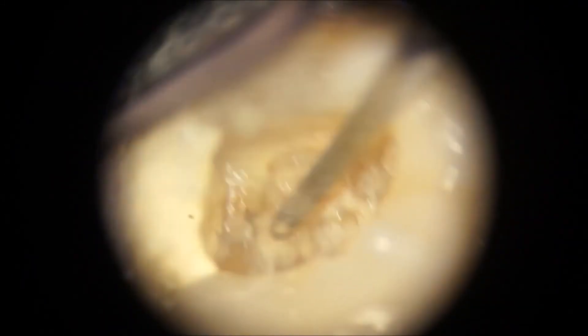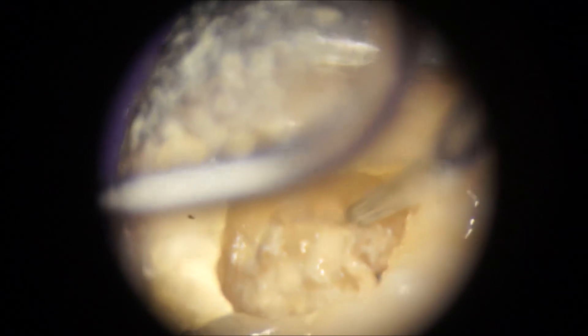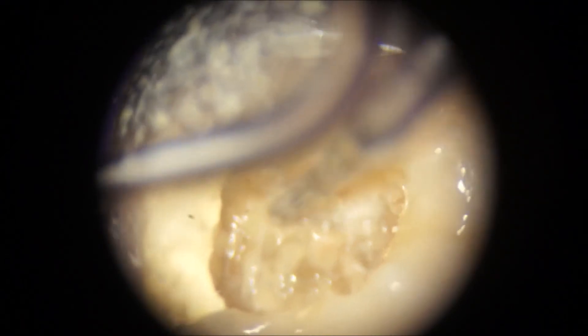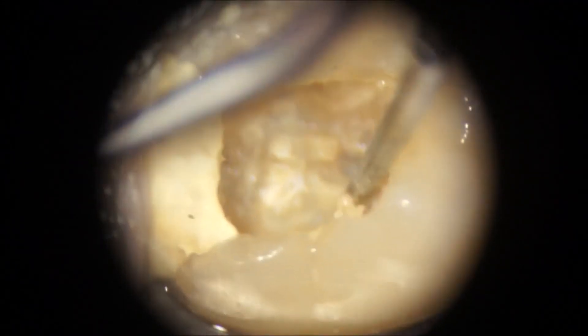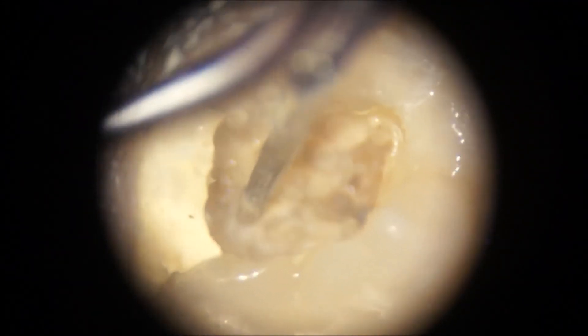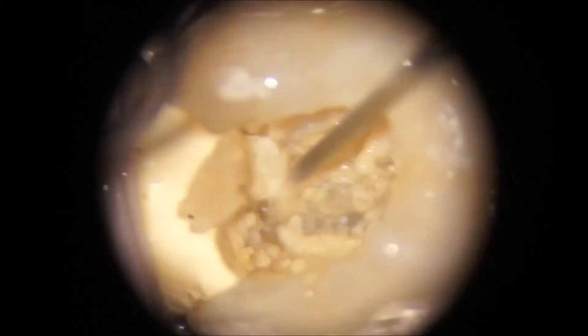Frequent wiping is needed to make sure we have a clear field of view. As you can see, it's starting to dislodge. In this case we were lucky — sometimes they don't dislodge. In fact, it became so loose that it simply disappeared into the high-volume suction unit when the assistant held the suction next to the tooth. It wasn't even necessary to lift it out with an excavating instrument.